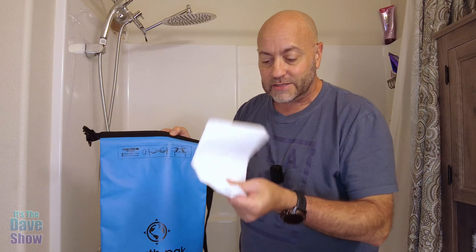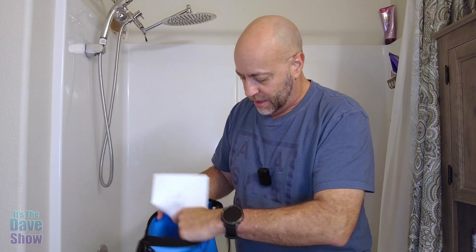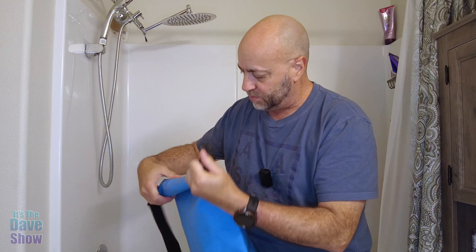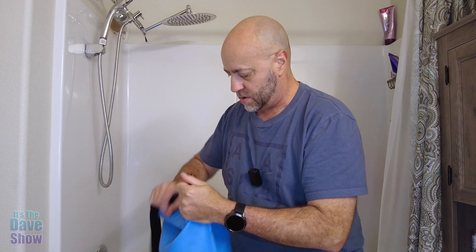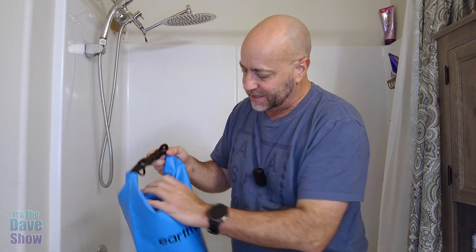Now, what am I doing in my bathroom? Well, I filled up my bathtub with water and I'm going to give you an example. I've got some paper towels — you can tell if they get wet or not. I'm going to put them in here; there's nothing else in here at all. The way you do this is you roll the ends like this and then buckle them together — like that.